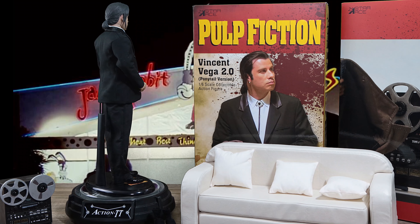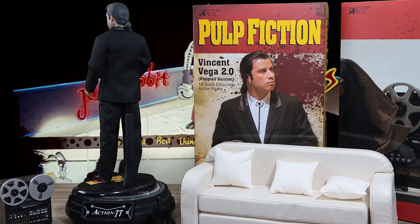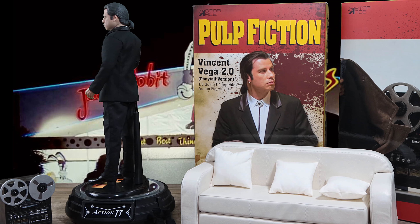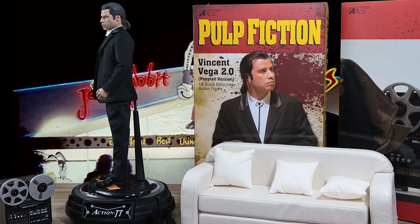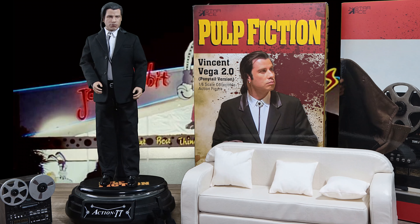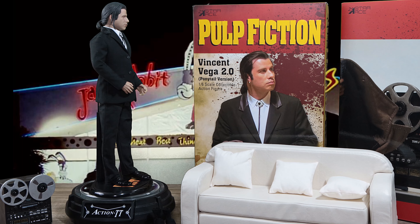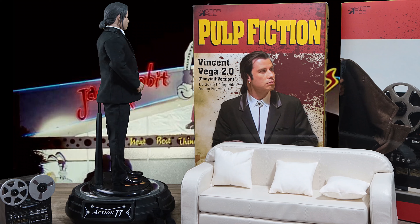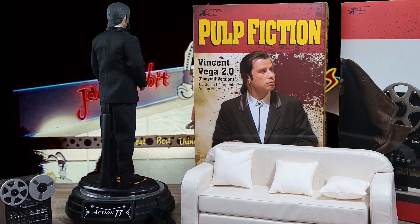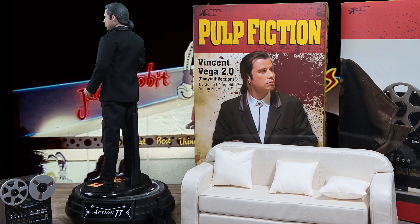I love the movie, and I think it's a must-have if you're a big fan of the franchise. I don't even know if they have a statue of Pulp Fiction, so this is as close to a high-end collectible as you'd get. Check out bigbadtoystore — Jules was on sale for a while, Vincent 1.0 might be out of stock, but check Star Ace's website.